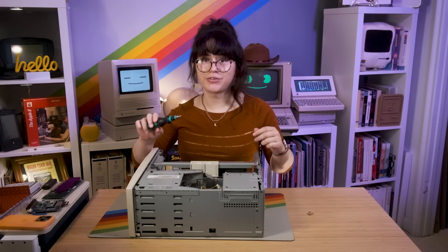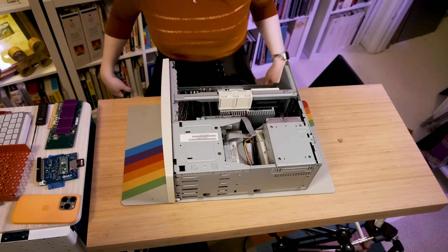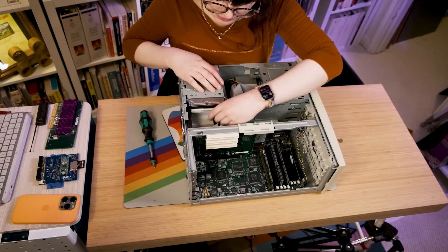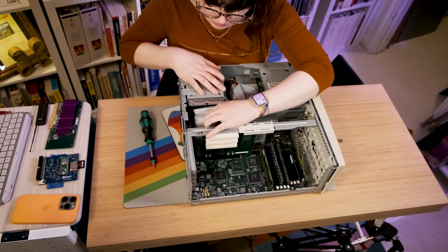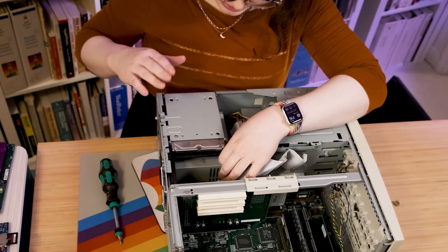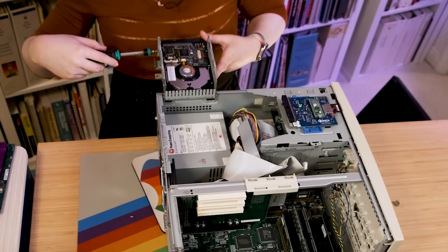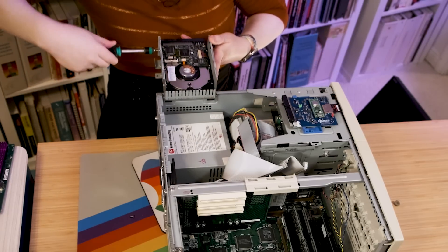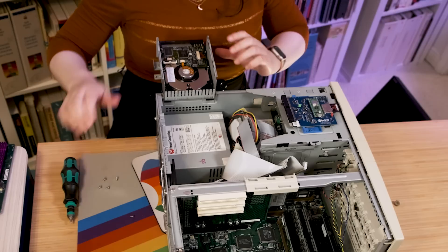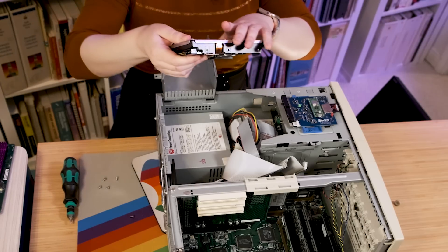So let's go ahead and open it up and install the BlueSCSI. First things first, we need to start taking out the hard drive. So first we take out this ribbon cable, and then the power is already removed from the last time I was in here. Let's take the screws out to take out the old drive. Now that we have all these out, the old hard drive can slide right out.